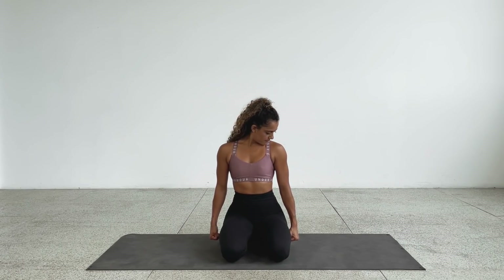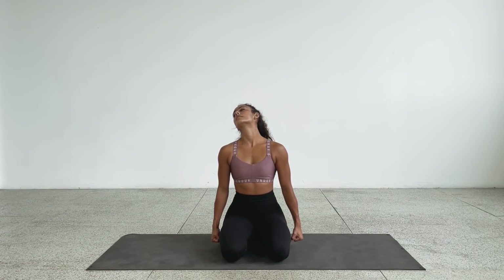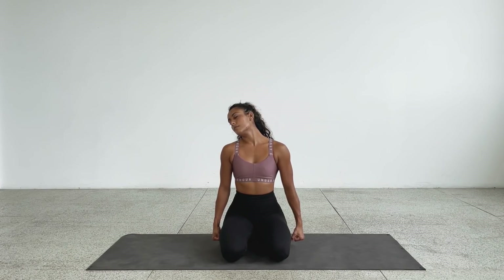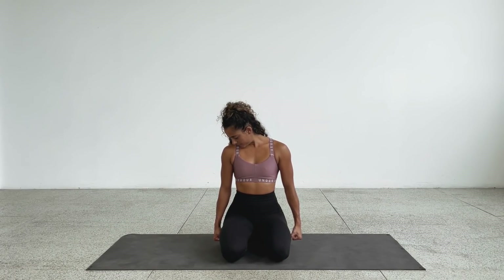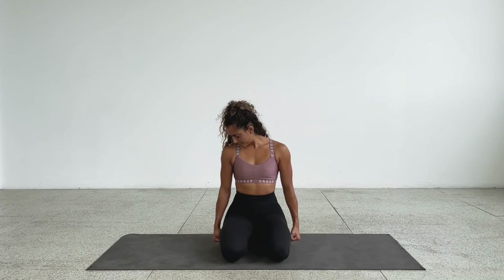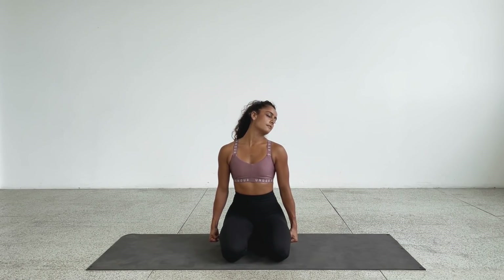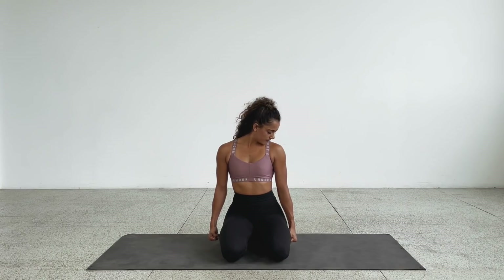Go back to the left collarbone, then drop the head to the left shoulder. Begin to drop the head back — chin goes up towards the ceiling — and take your neck in a semicircle. Move over to the other side: right ear to right shoulder, chin down to the right collarbone, and back to center. Let's reverse it — go the other direction. Chin over to the collarbone, ear to shoulder, head begins to drop back, take it all the way around to the other side, chin to the collarbone, back to center, and lift the head back up.